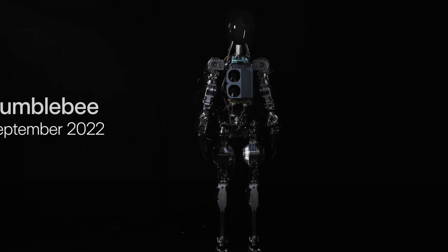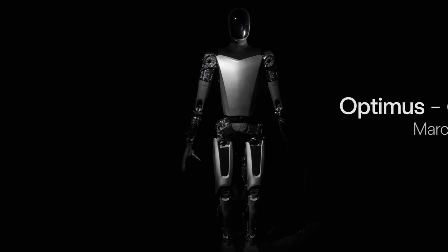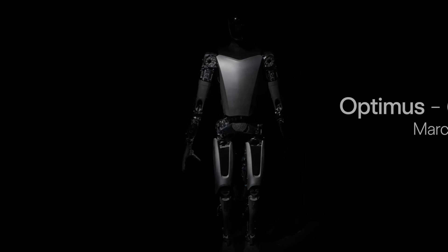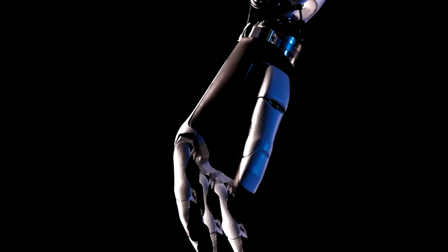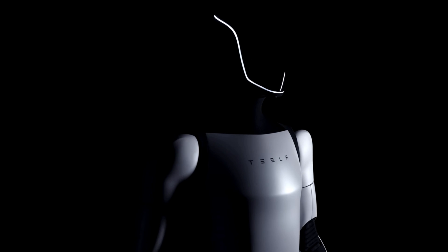Back in September of 2022, Tesla unveiled its first robot, but it was a far cry from the Generation 2 Optimus Humanoid Robot, also dubbed the Tesla Bot, that it debuted just this month.